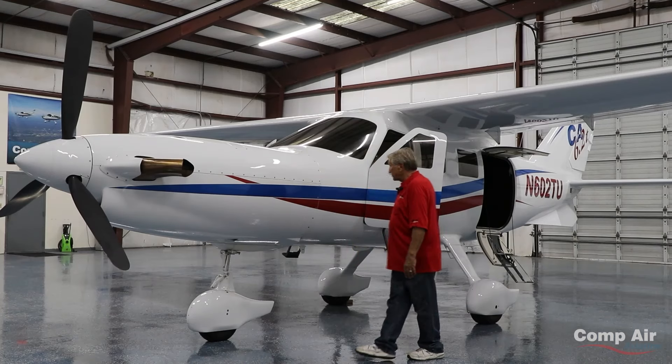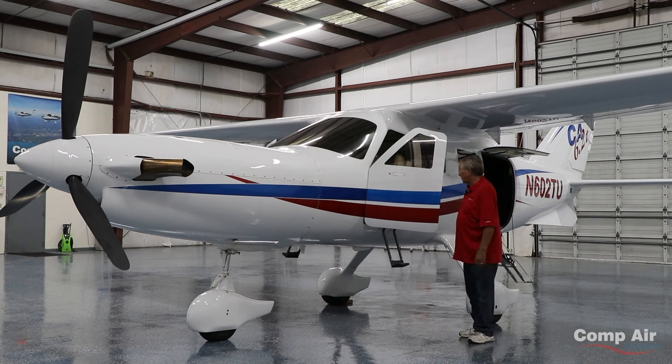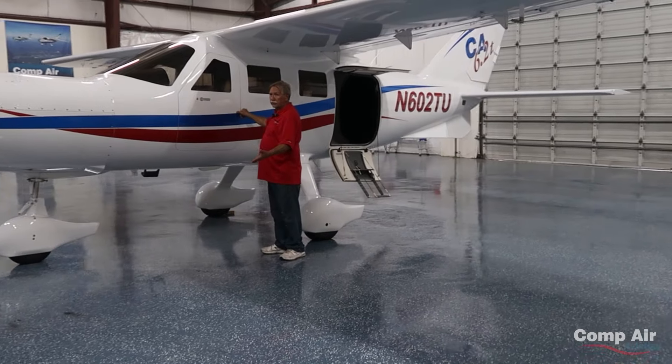Three doors. We have a pilot door just like this on the other side. We have the co-pilot door, and we put a step in to make it easier to get in and out. This step, as it folds up, also becomes your armrest. And then when you close the door, there you go.